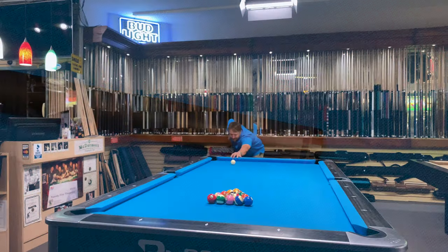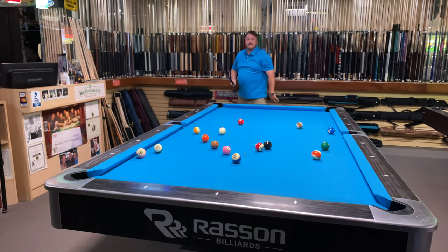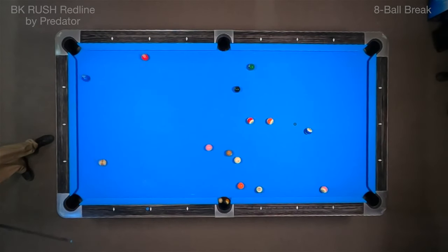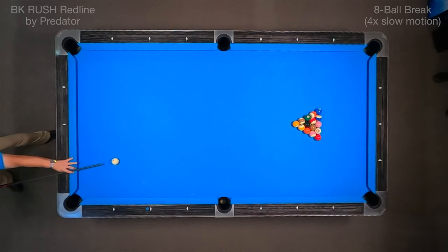Now I'd like to show you how this cue breaks a game of eight ball. As you can see, the cue ball sticks pretty well in the center. A couple balls go in the pockets — nice spread.